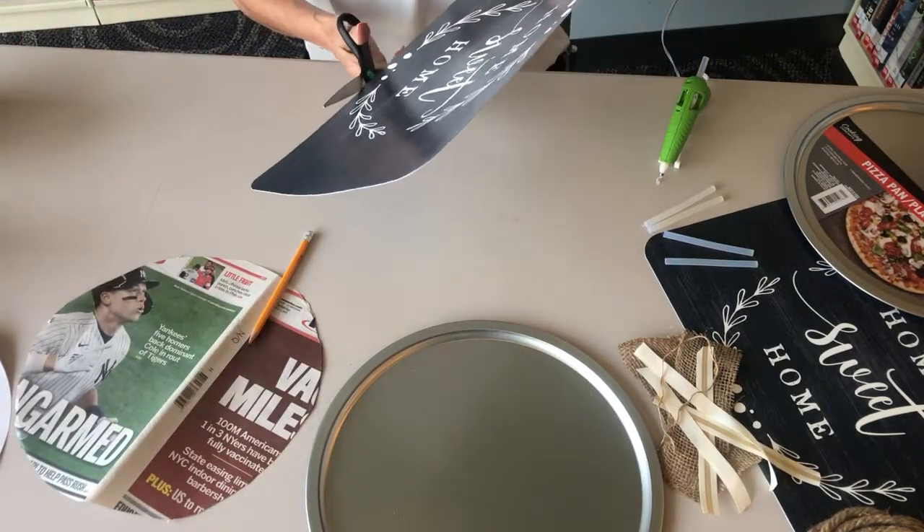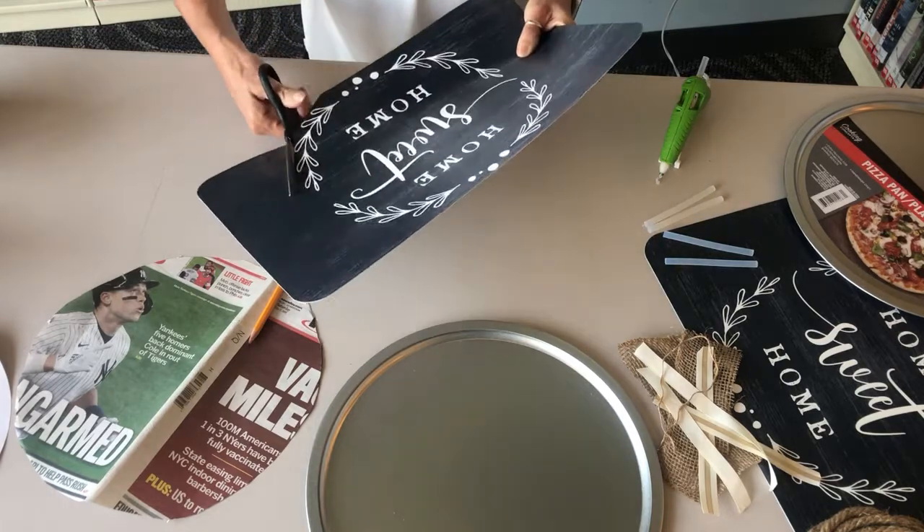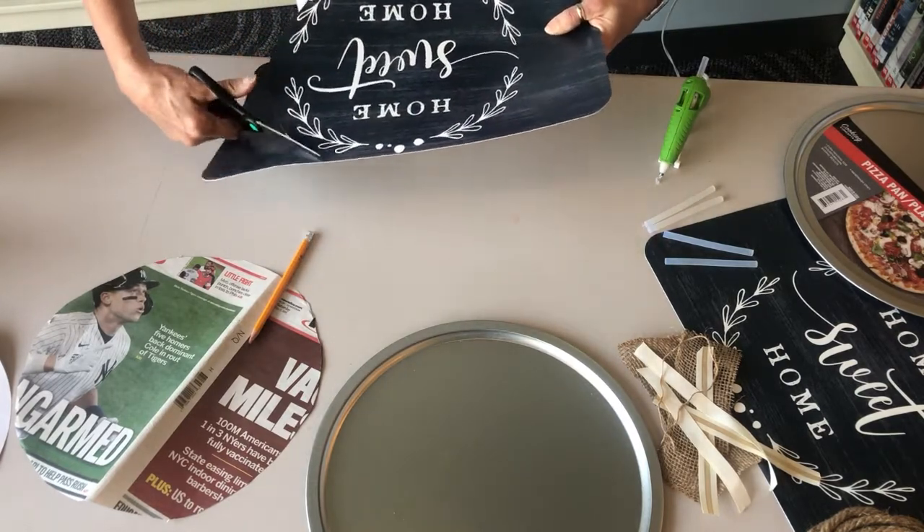Cut out the placemat. It does not have to be perfect. We will be covering the edges of the circle with roping.